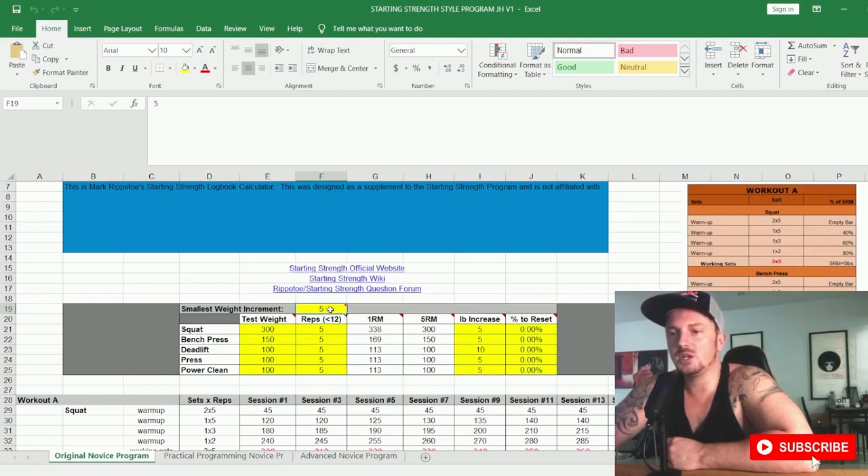If you're working in kilograms, you might want to change this to 2.5 so it rounds to the nearest 2.5. The test weight is where you put the weight you're currently lifting, and this is the number of reps you lifted it for. I advise you to keep it at five — your five-rep max. The program is based around sets of five, so it makes sense to enter your five-rep max for all lifts.